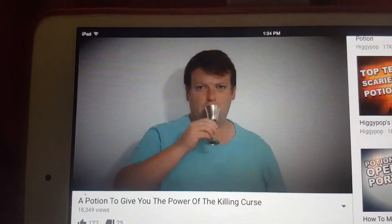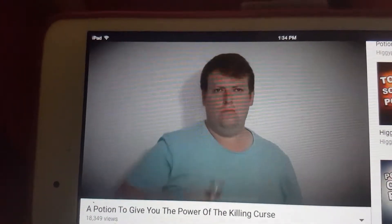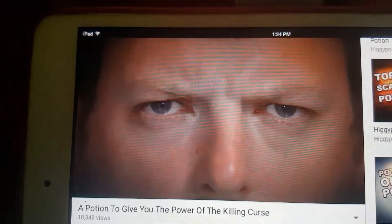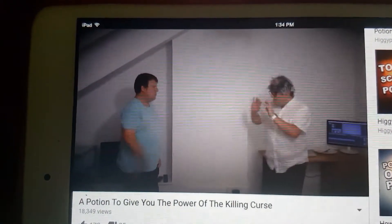Then, drink all of the chalice juice down. The next time someone angers you, just gaze into their face. Concentrate your hatred on them and strike with your dominant hand.